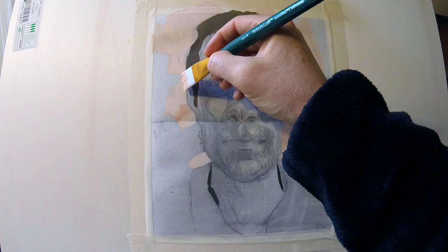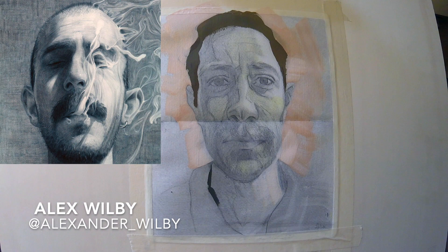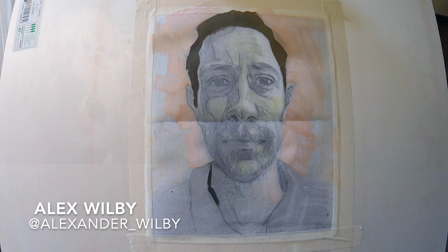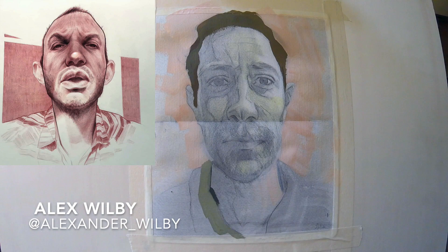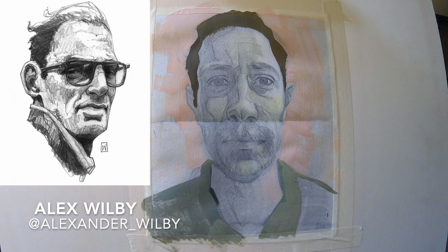One of the main influences was Alexander Wilby — he is an artist based in the UK, well known for his amazing drawings that highlight style and design. He is really able to push the character of the people when he draws them. The technical term is 'wonkiness,' so yes, we drew a wonky portrait this week, getting inspiration from Alexander Wilby.